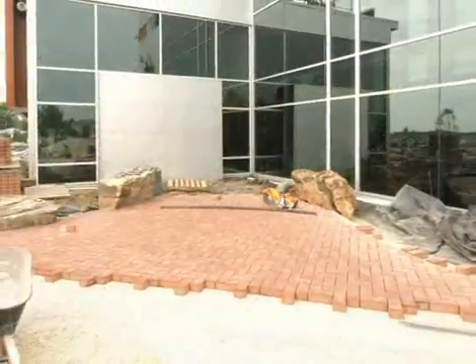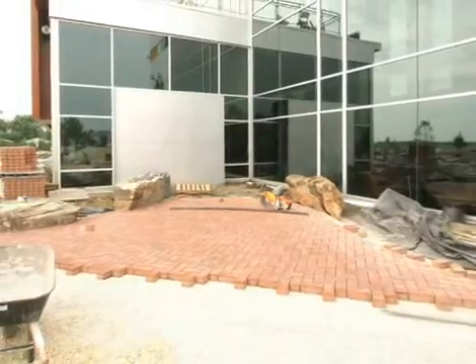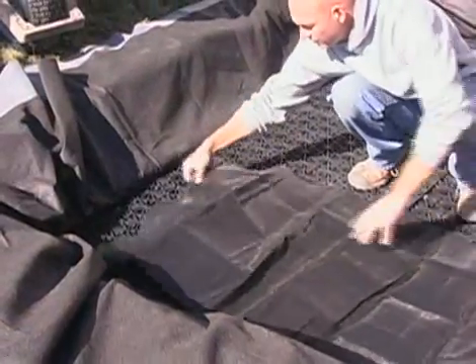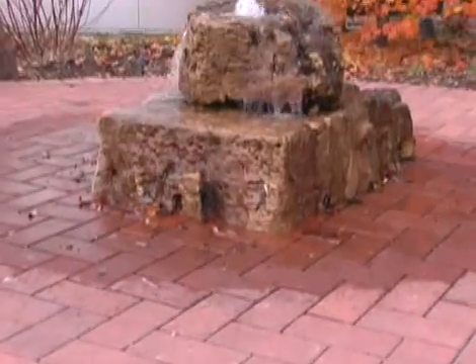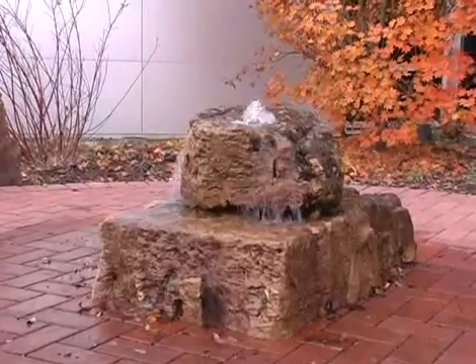If you are installing permeable pavers over your basin, geotextile fabrics should be used beneath the pavers. Check to see the specific base requirements of the manufacturer specifications for proper installation.